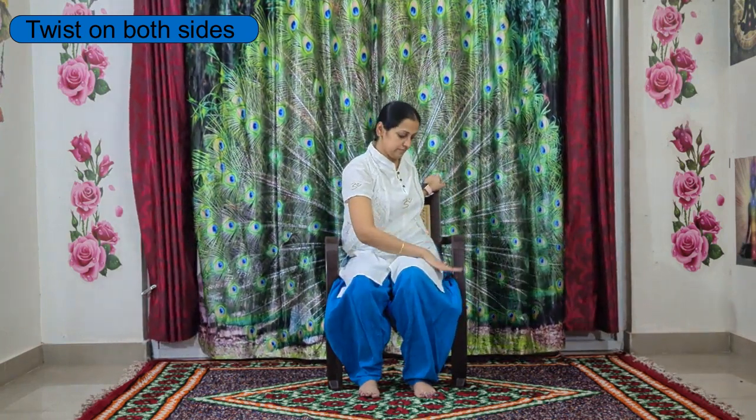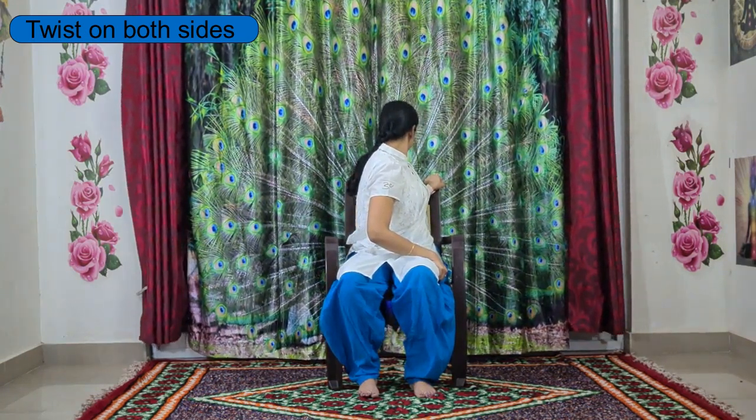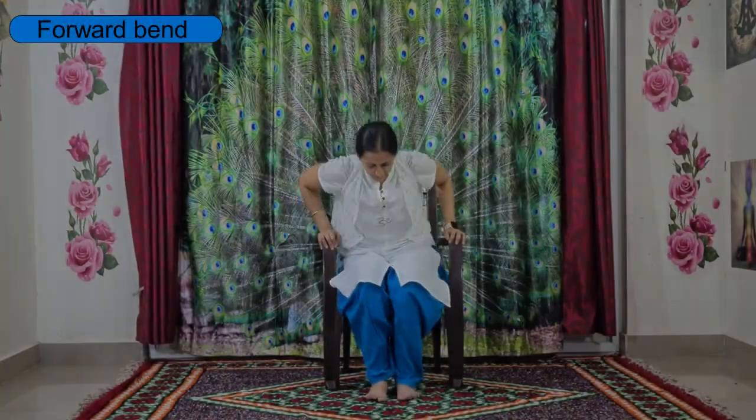For the other side, place your left hand on the chair, right hand on your left knee. Inhale, lengthen up the spine, and by exhaling start the twist towards the left side. Keep breathing here and slowly come back to center and relax your hands.